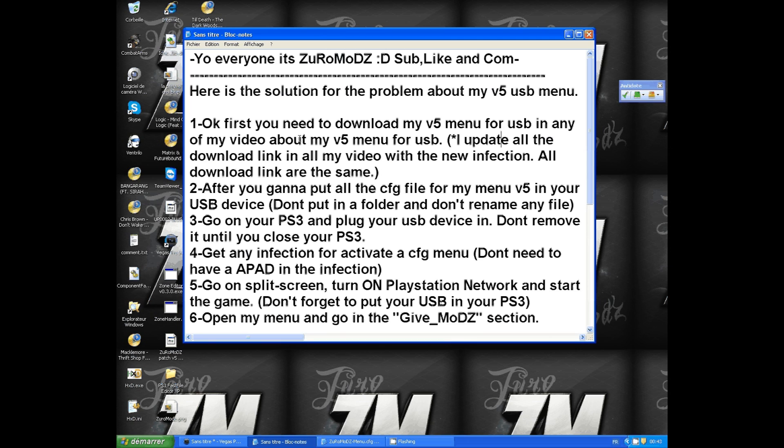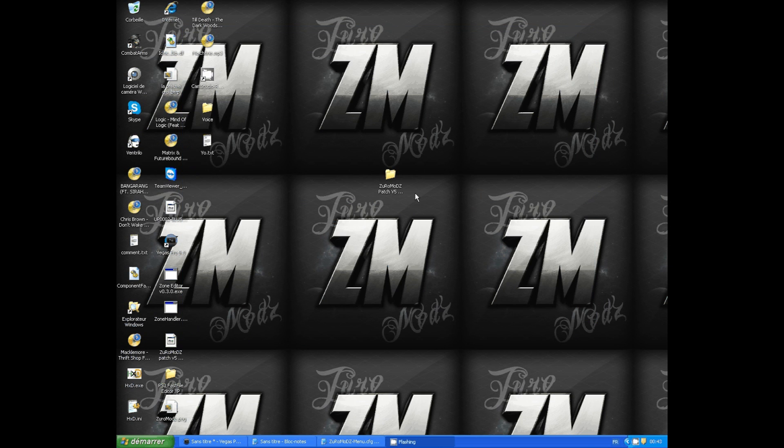First, you need to download my V5 from any of my videos about my V5 menu for USB. I've updated all the download links across all my videos with the new infection, so all the download links are the same.